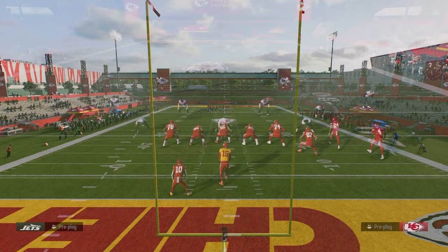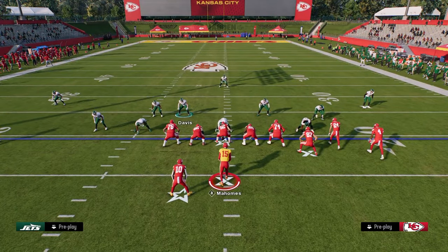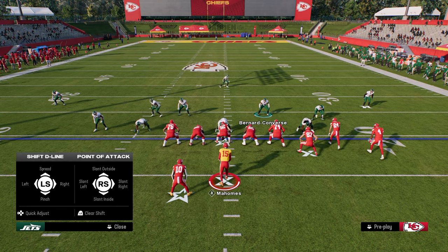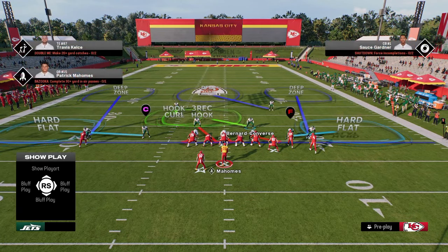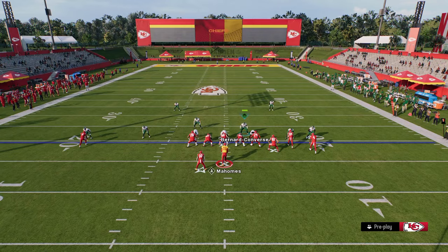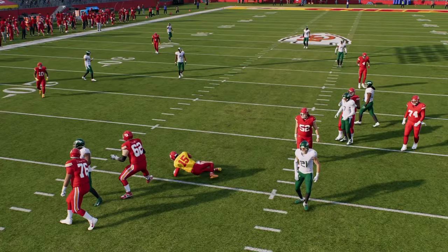The setup for this blitz is really simple. You do want to turn your auto flip off so that the blitz always comes in on the left side of the screen. The simple setup is: pinch your defensive line, press your coverage, and put the safety on the left side into a hook curl. You're only sending four people at the quarterback, and when you snap the ball, you're going to get a really nice A-gap pressure that is super hard to pick up.